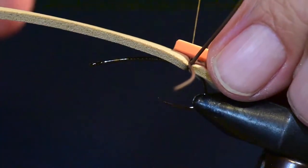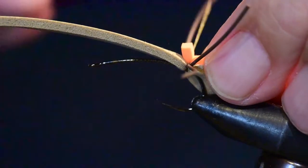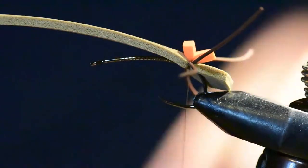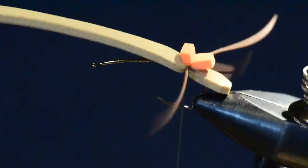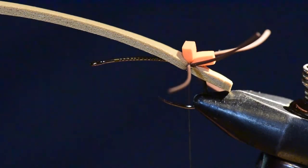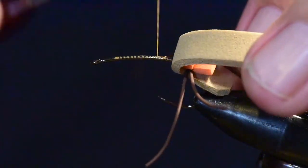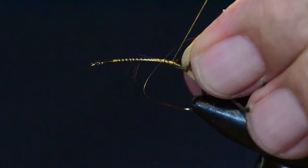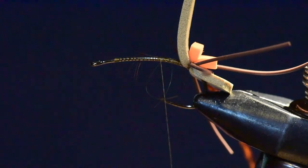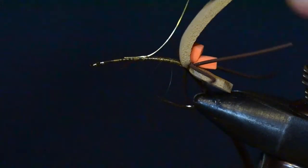Next, I take a small piece of the orange foam and tie that in right on top of the other foam. This is going to help me see the fly more effectively when I'm on the water. Then I pull all the material back, tie the thread in front of the foam, tie in the saddle hackle, and tie in the gold ribbing wire — all in advance of dubbing the body.